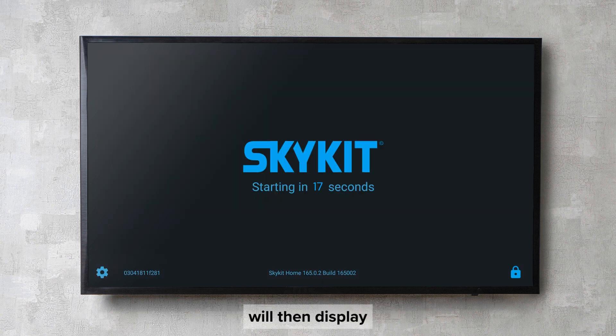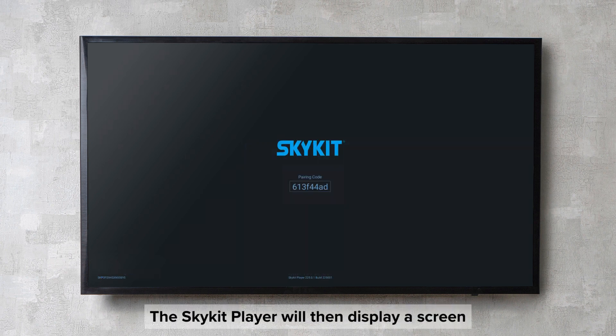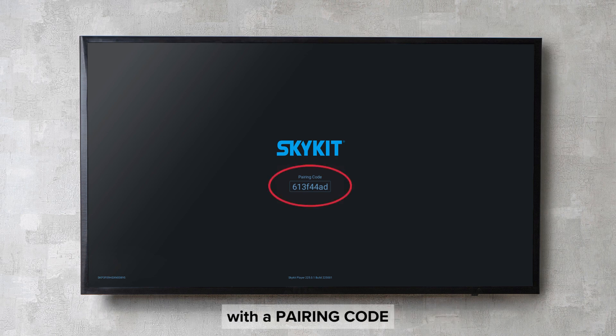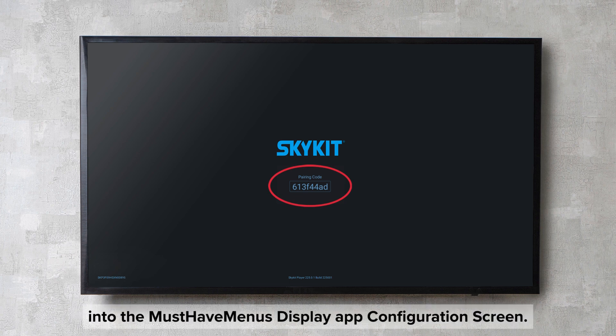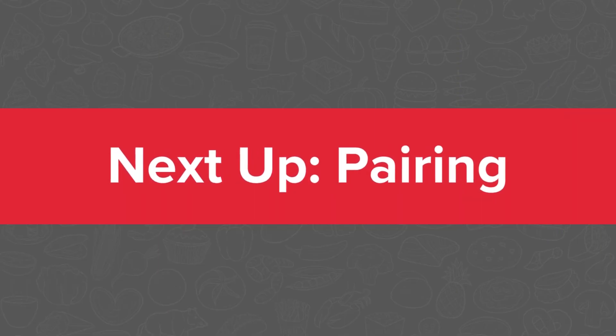The SkyKit player will then display a countdown screen, followed by a loading screen. It will then display a screen with a pairing code. The pairing code will need to be entered into the must-have menu's display app configuration screen. Continue on in our video series to learn about next steps.